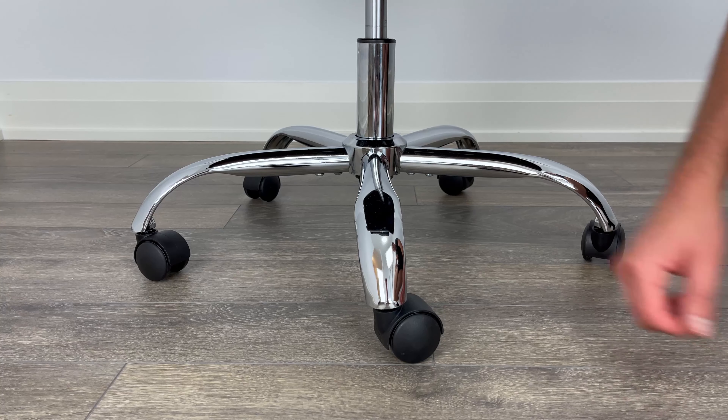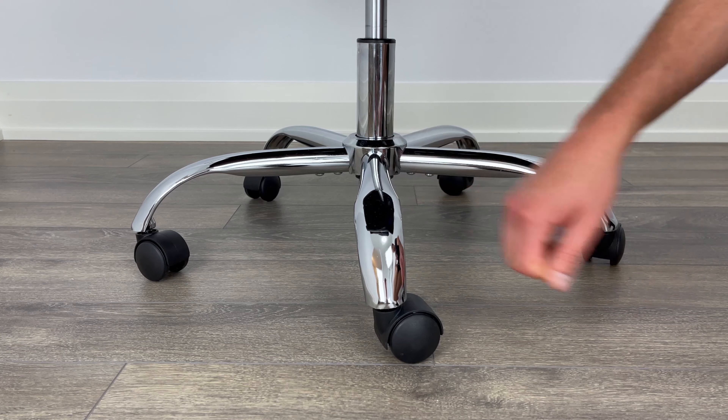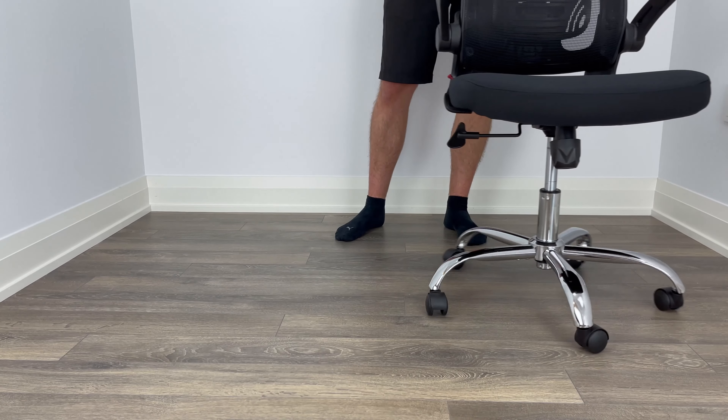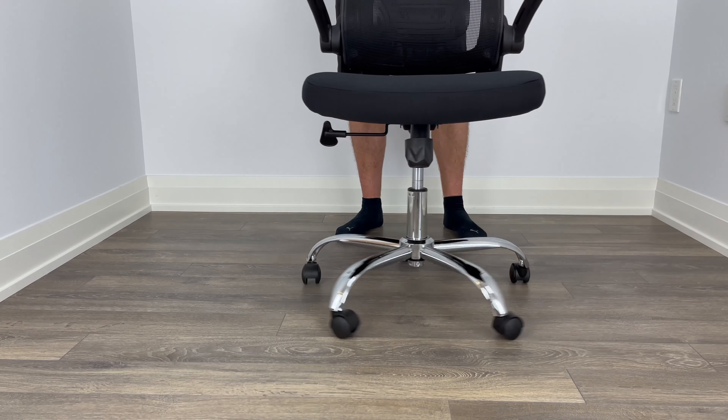I would also like to add that the lower half of the office chair comes with chrome finished legs and 5 plastic casters. I didn't notice any issues with the casters, as they rolled pretty smoothly in a 360 degree rotation.